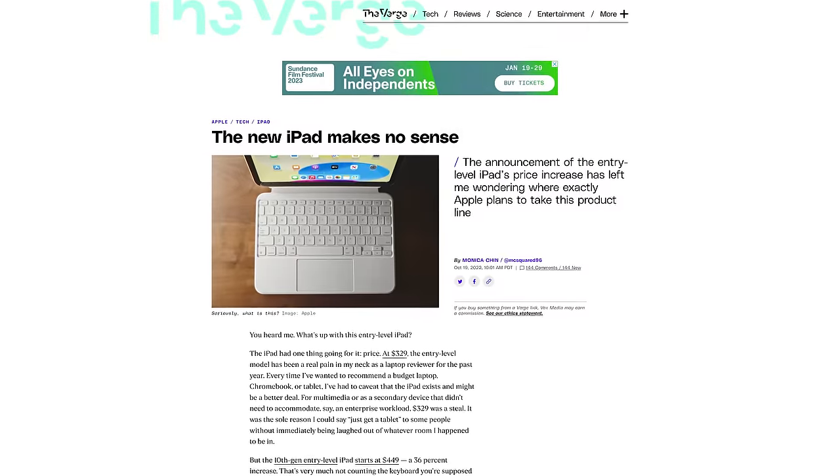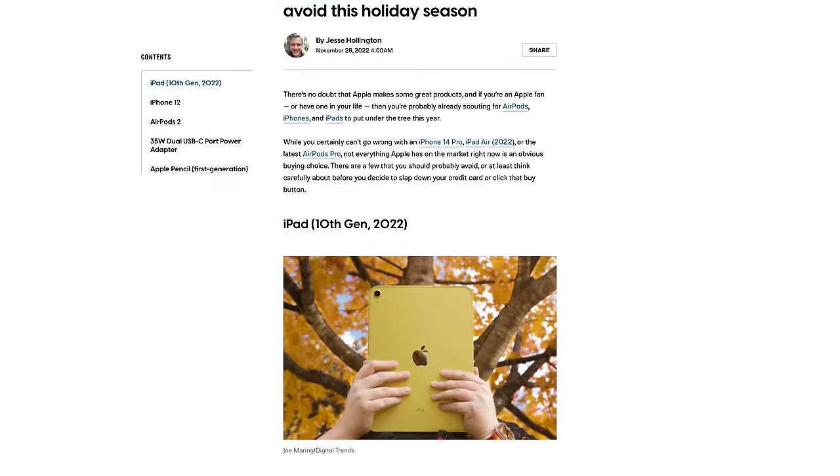Apple's 10th generation iPads have launched to unusually mixed reviews, mainly because it's such an odd device. On the one hand, we have some genuine improvements that consumers will appreciate, but these sit alongside some very odd design choices.